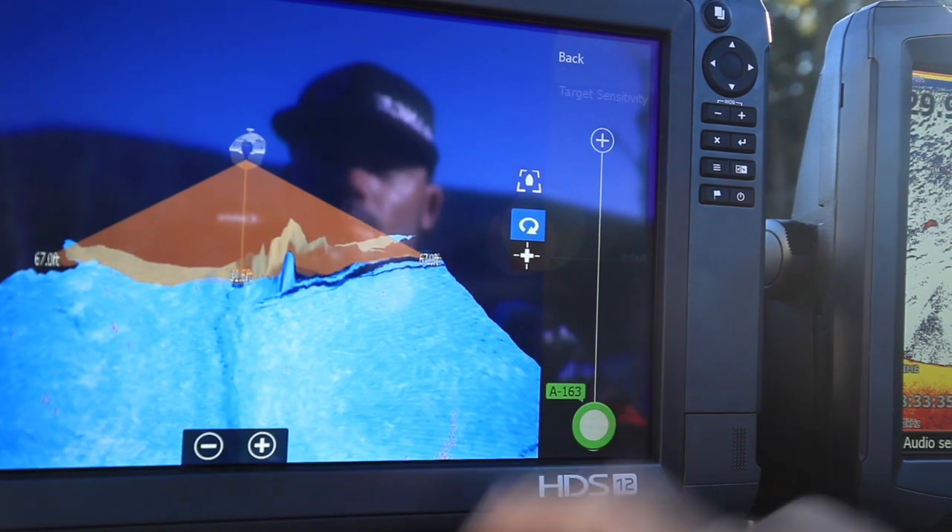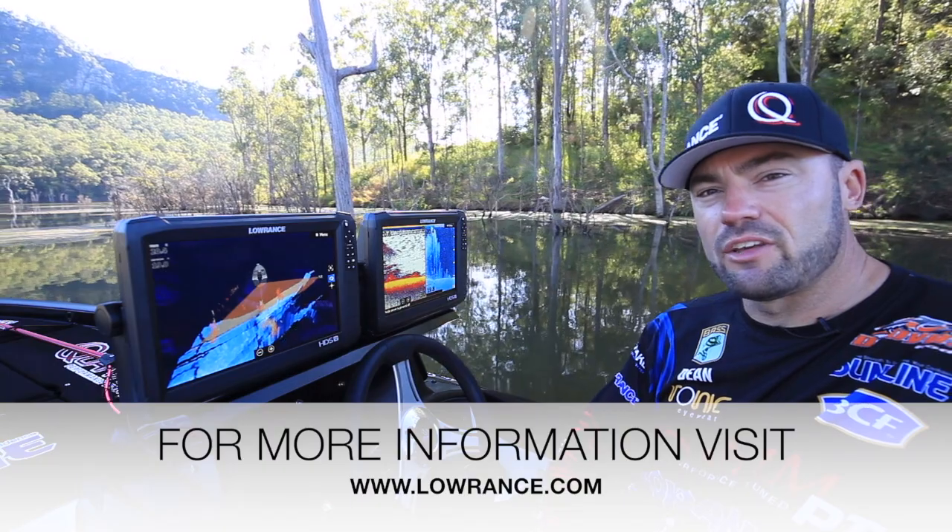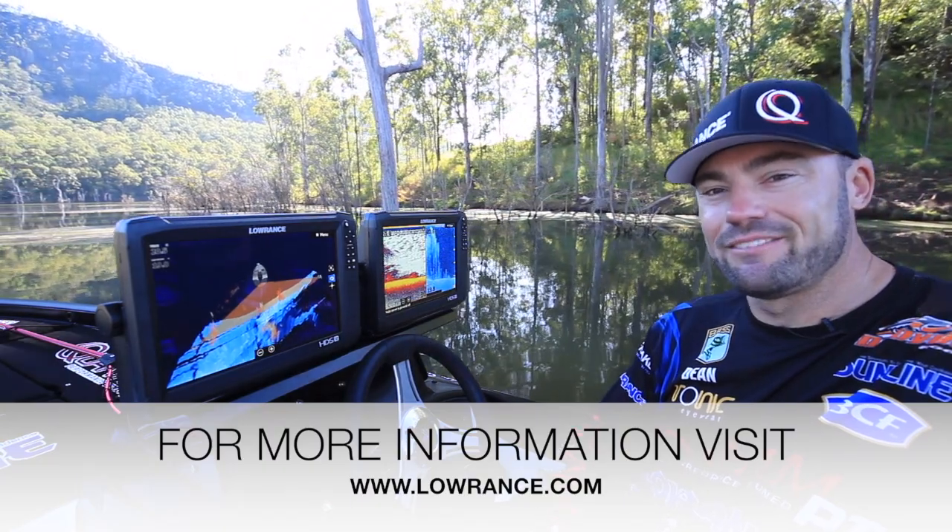Just adjust it up and down until you find what you're comfortable with so you can really see what you need to see. There you go guys, Structure Scan 3D. Make sure you check it out. See you on the water.